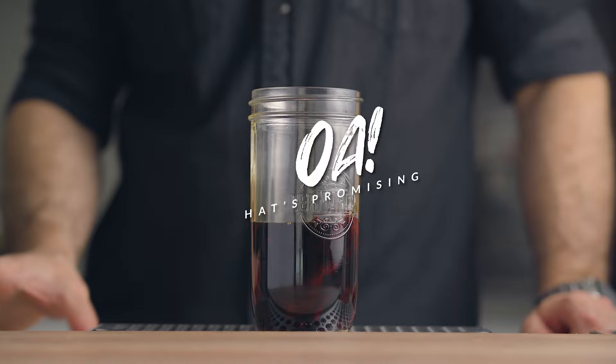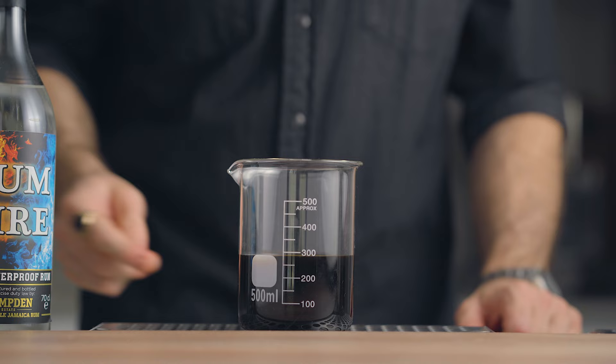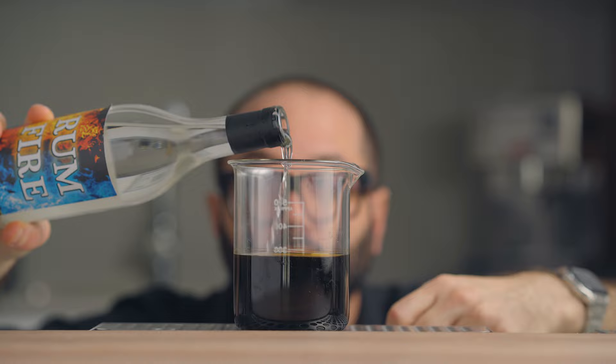For the filtration it's pretty straightforward. Using a very fine mesh strainer or a coffee filter, separate the solids from the liquid and save the pepper flesh for later. The pepper will have absorbed a little bit of the rum, so top it up to get back to our initial 300 mils.